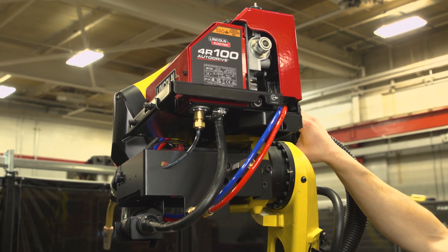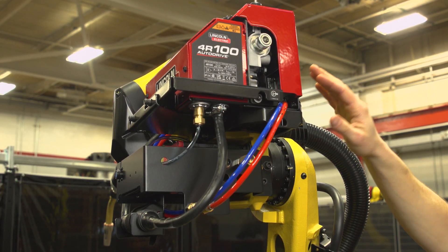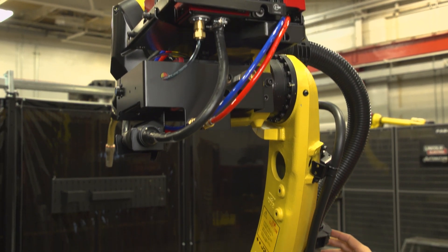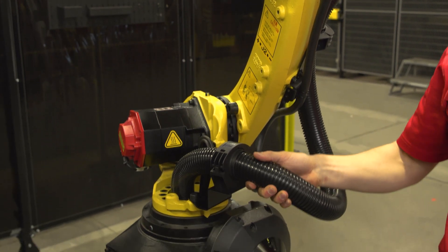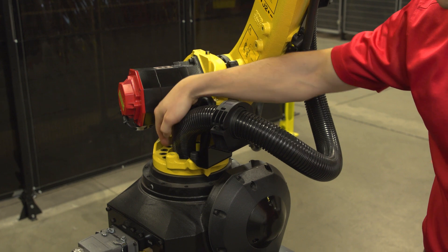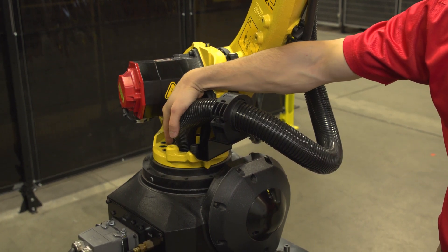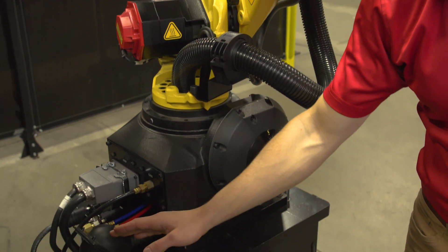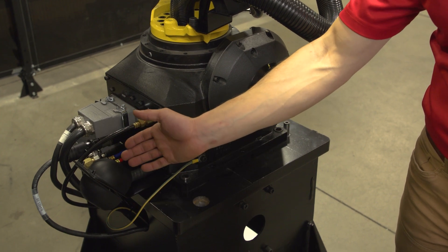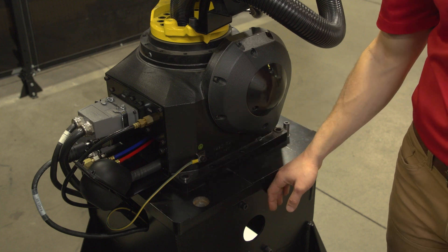The cables exit the conduit up at the J3 axis and pass between the wire feeder and the back of the robot arm. There's a plastic insulator to protect the back of the robot. As the cables travel down, they go through a series of ball joints and the conduit goes into the J1 axis bore. The conduit extends a few inches down to protect the cables from rotational stress.